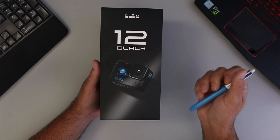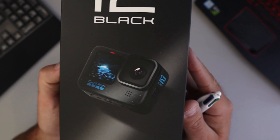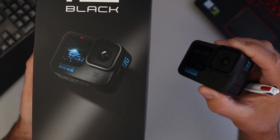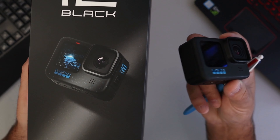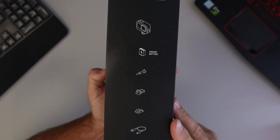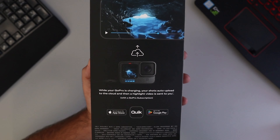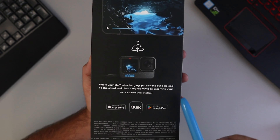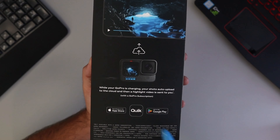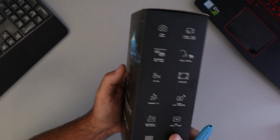So here it is, the GoPro Hero 12 Black. I'm actually really excited to see what the new speckled look looks like on the GoPro Hero 12 Black versus the GoPro Hero 11 Black, which has a matte black finish on it. This one has a speckled look on the side. On the back it says while your GoPro is charging, your shots upload to the cloud, and then it sends you a highlight video back — this is with a GoPro subscription, so I'm really excited to use that feature.